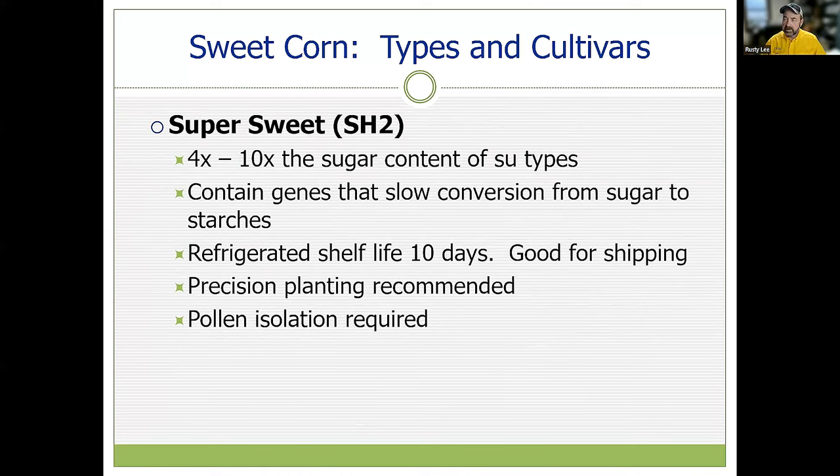A super sweet, or SH2, has an extremely high sugar content and genetics that slow the conversion of sugar back to starch once the ear is picked. You can get a week's shelf life with refrigeration, and these became very popular for shipping. The seeds are more fragile and require precision planting, good depth control, and gentle seed handling. SH2s require pollen isolation — they need to be separated from SE and SU varieties by 250 feet to prevent pollen drift that would impact the flavor profile of your SH2s.